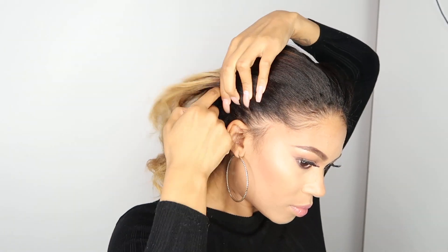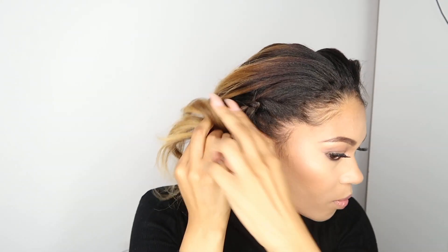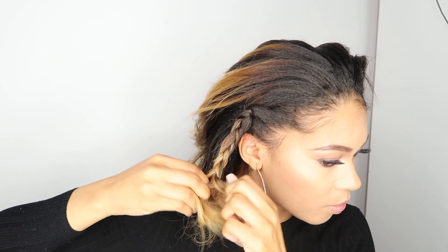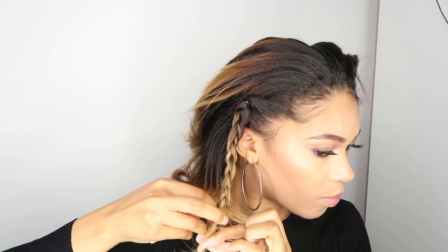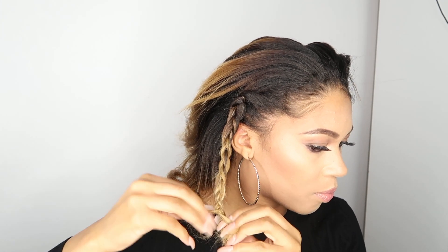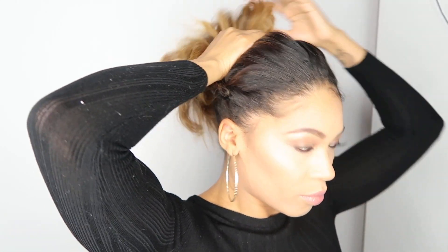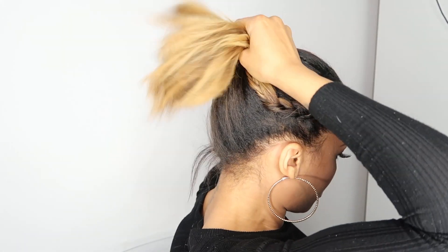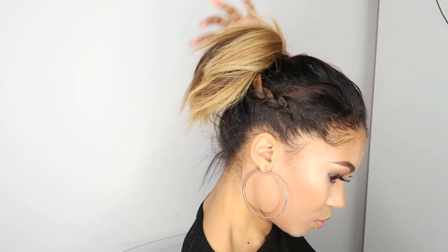For this next look, you're going to do a plait — not necessarily a braid, a really, really messy plait. There doesn't need to be any defined partings or anything, and you're just going to plait the hair all the way to the bottom. Once you get to the bottom of the hair, you don't need to secure it with a hair tie because you're actually going to take all the hair up into a ponytail. And this is the finished look, guys.